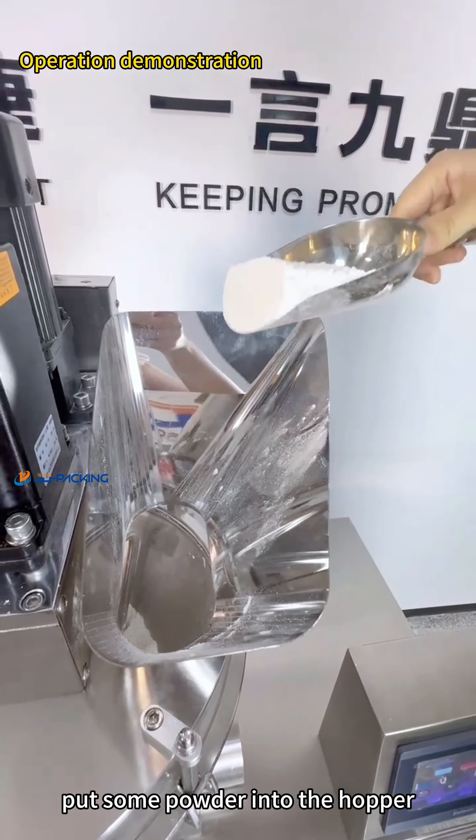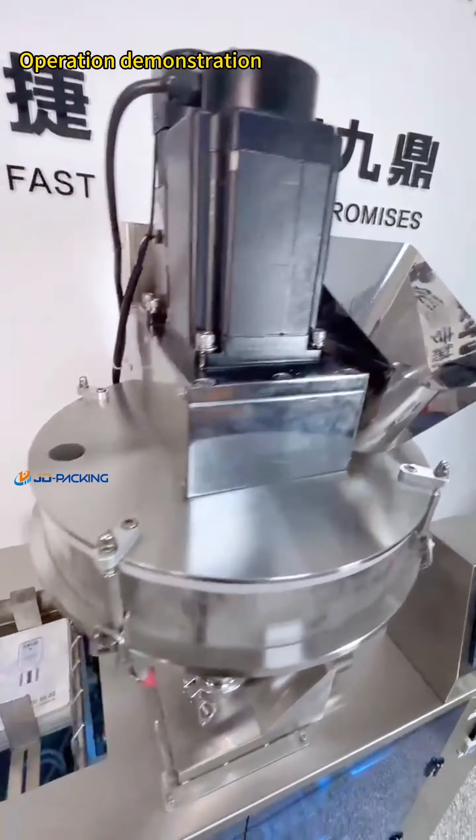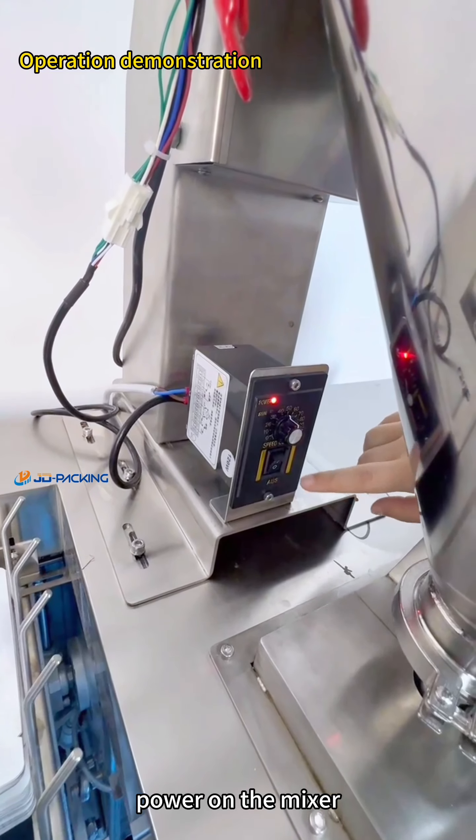Put some powder into the hopper. Power on the mixer.